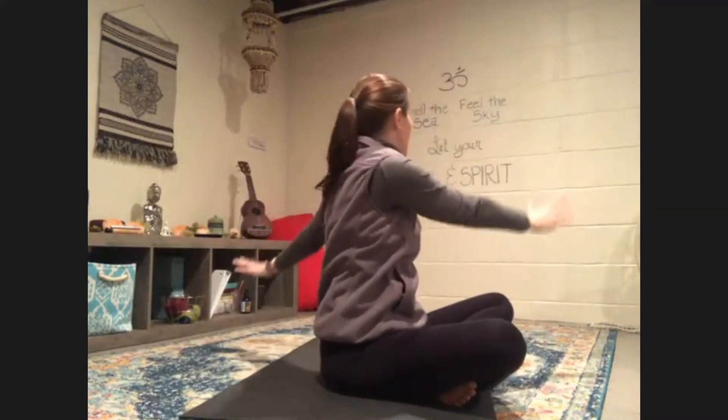Release your arms up, reach them up, we're going to take a twist. Drop your hand to your opposite knee, your other arm goes behind you, and you're just going to twist, looking over your shoulder. Then reach your arms overhead and we're going to twist the other way.